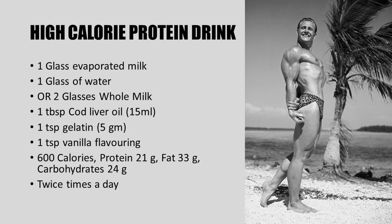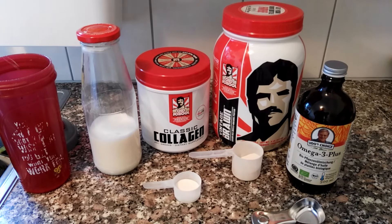The calories from this mass gaining drink mainly come from the milk and the added cod liver oil. Of course, if you wish to increase the protein intake you could simply add more protein or even flavored protein, like I will in this following video where I recreate this mass gaining drink.